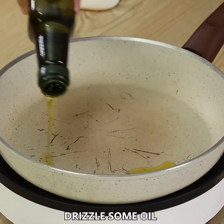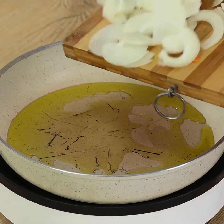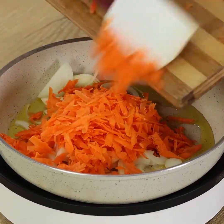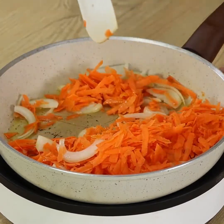When the carrot has been grated, drizzle some oil in a pan on medium heat. Put both the onion and the carrot inside. Keep stirring for 2 minutes to sauté the two ingredients.